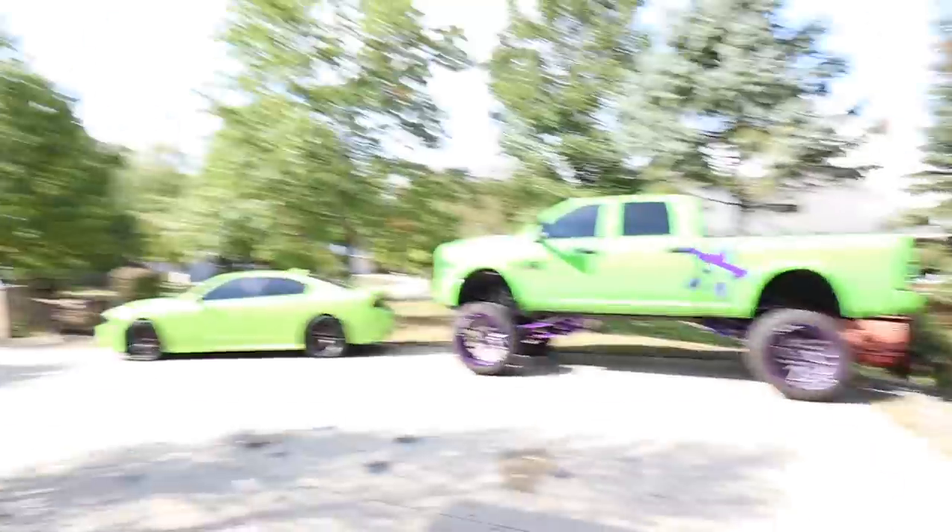What's up guys, welcome back to the channel. I just got the phone call saying our sandblasted parts for our SEMA truck are in fact done. So our hitch, our Horn Blasters tank, our Horn Blasters mount, the two little bump stop extensions — all that stuff has been sandblasted. Oh, and our hitch.